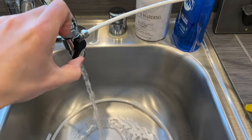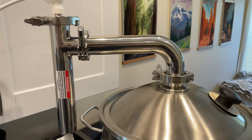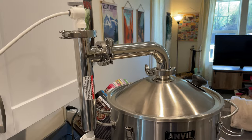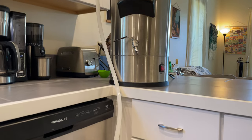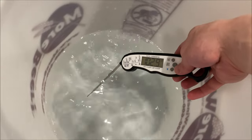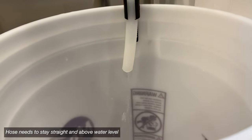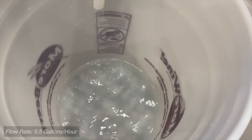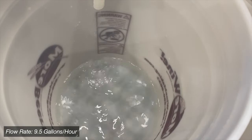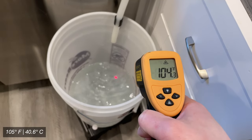During your brew day, once the wort starts boiling, it's time to turn on your steam condenser and then drop it on top of the kettle — that's pretty much all that you have to do. The water will condense the steam down into a bucket or reservoir. I started by boiling at a lower power as suggested by the instructions, but even running my Anvil Foundry 6.5 gallon at 100%, I never saw temperatures over 105 degrees or so coming out of the bottom of the system.